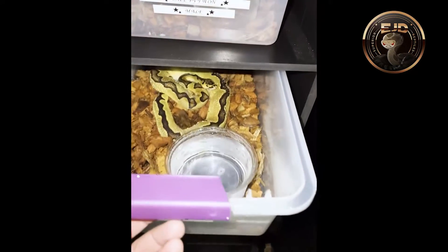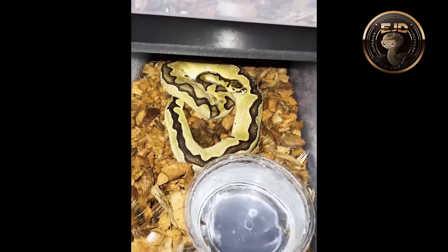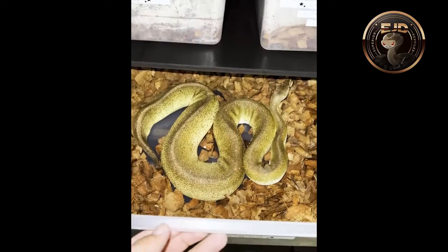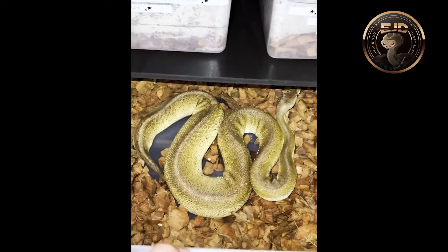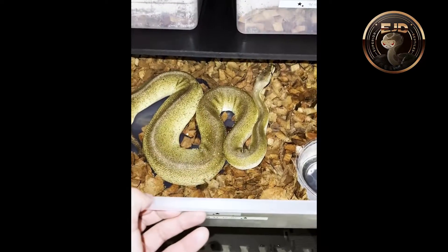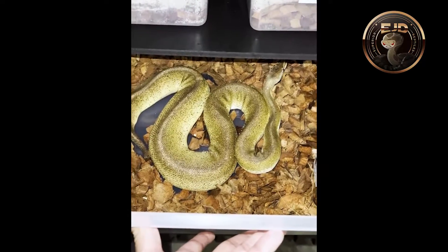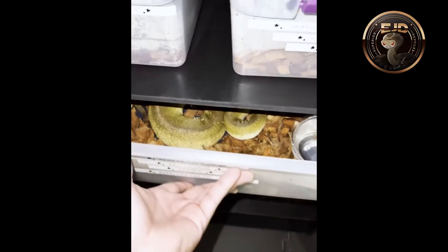Then right here is an Odie Enchi Clown — he's a male. Then right here I have my Pewter G-Stripe. She should be dropping a clutch any day now. She had her pre-laid shed November 5th. When she drops her clutch, I'm going to move her into one of the 70 series bins.